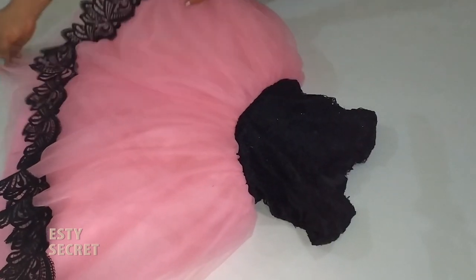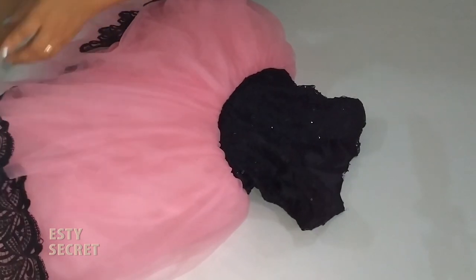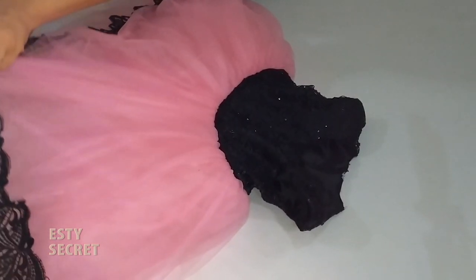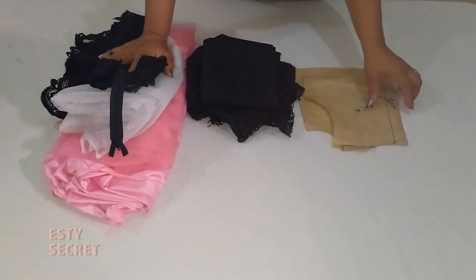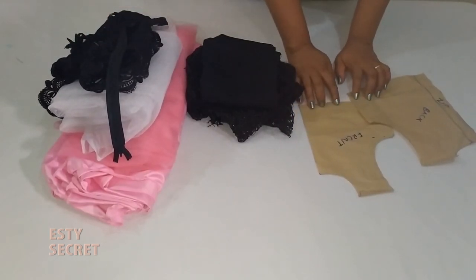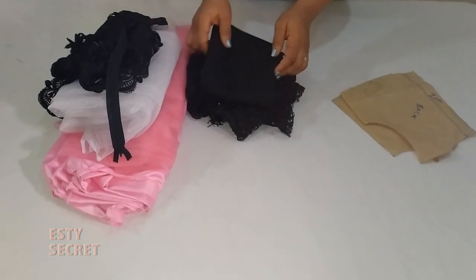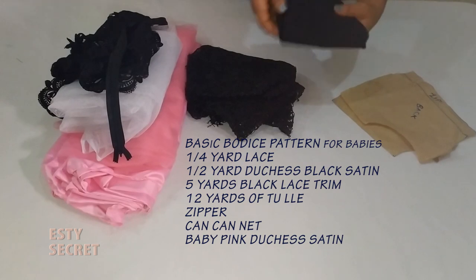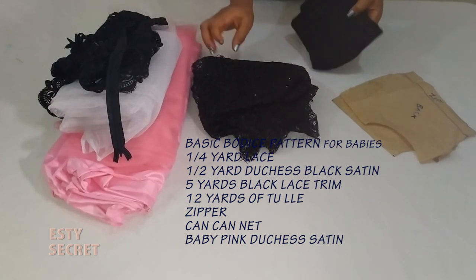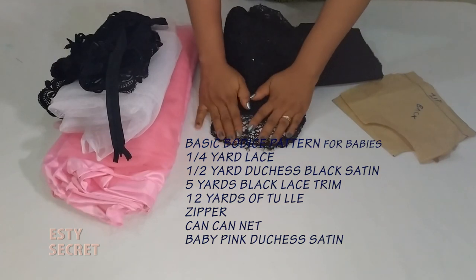Thank you in anticipation that you've subscribed. Let's get right into the making of this dress. For this dress I am using a basic bodice block — the link to how to draft a basic bodice block will be in the description box. You need a certain fabric to line your lace.